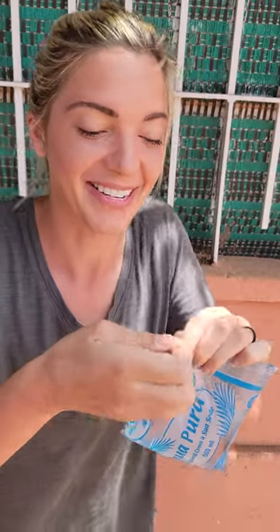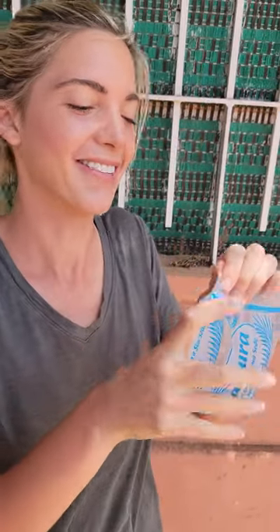Uh-oh. I don't think I'm quite ready for this, so I need to practice some more. All right, here we go. Just a little plasticky, but very refreshing.